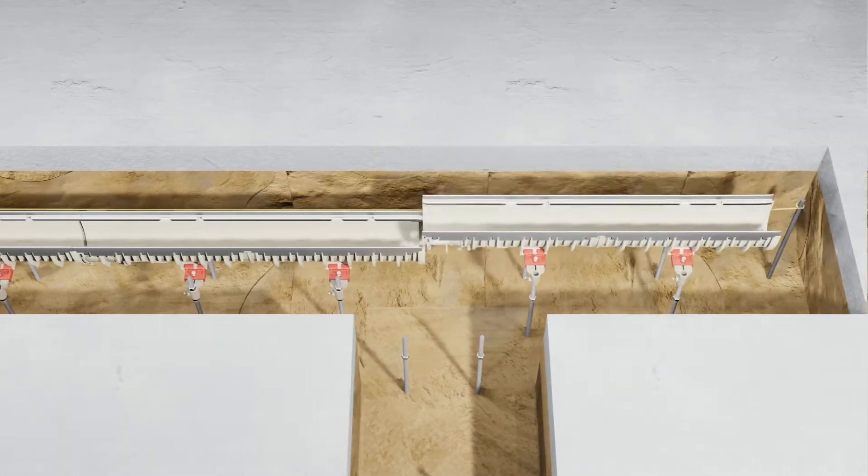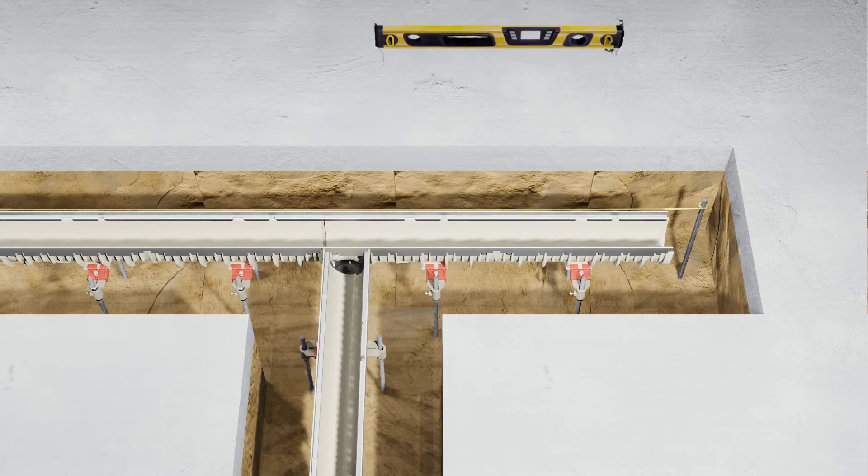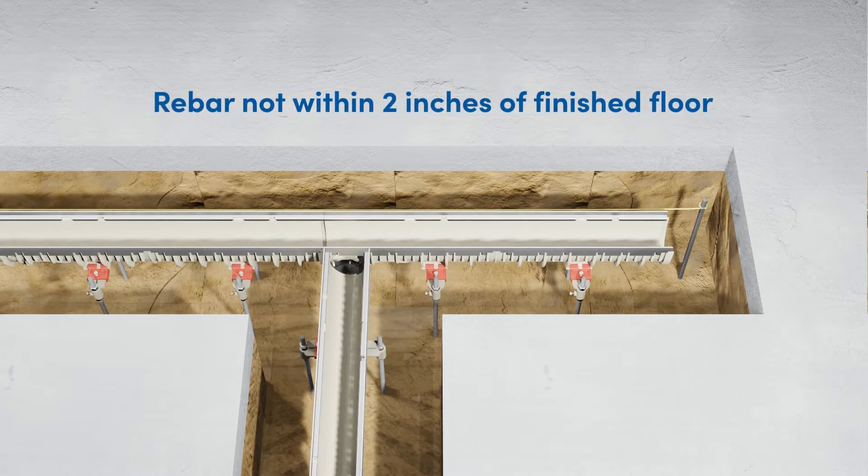If another run length needs to intersect into the main run, utilize the preformed location on the side of the channel and connect the adapter. It is recommended that your rebar or threaded rod is not within two inches of finished floor.